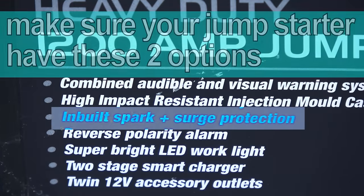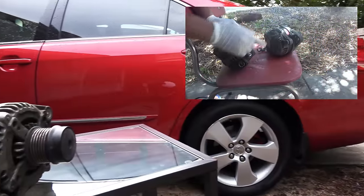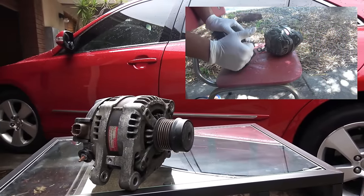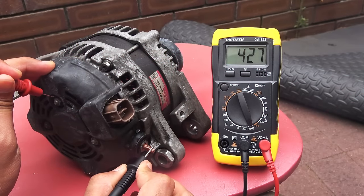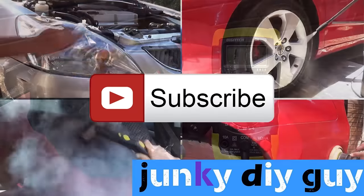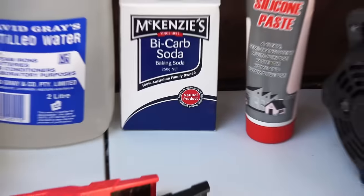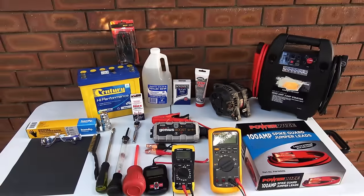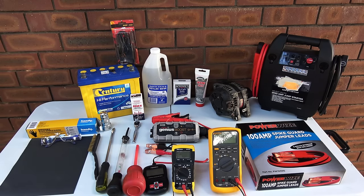Thanks for checking out this video. Remember to watch part 2, where I'm going to show you how to tell if you have a bad alternator. If you haven't subscribed, consider subscribing to the Junkie DIY Guy channel so you'll never miss another video. All the tools I've used in this video are linked in the description below so you can easily find them — I'll see you in the next one.